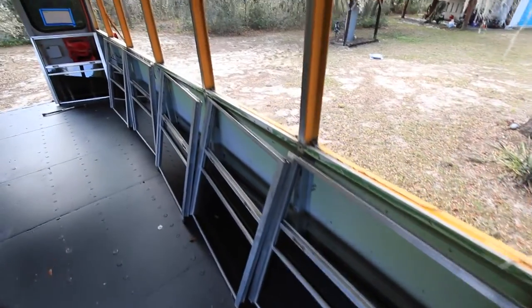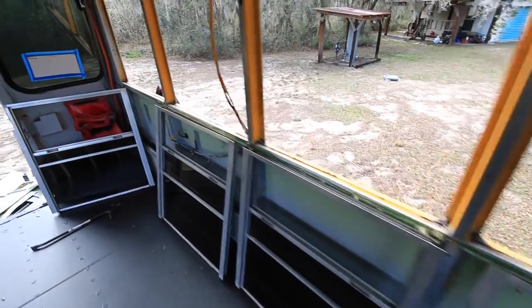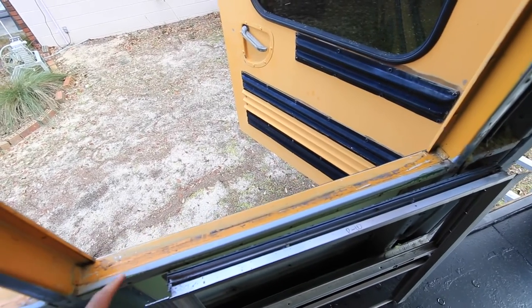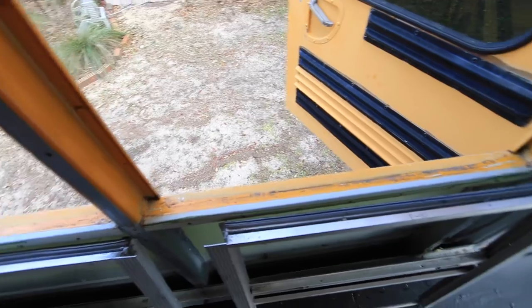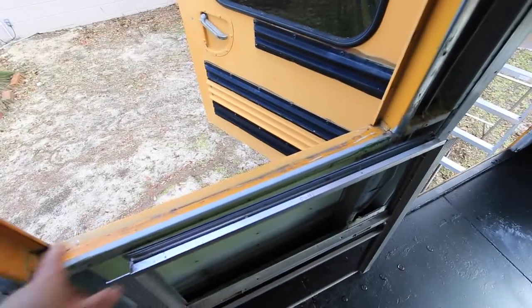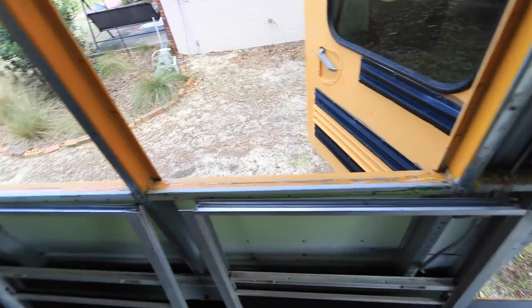While I ran and got the pressure washer, we've got all the windows out and my parents started tackling the window frames. Coming in here with a putty knife, scraping off all of the extra gunk and sealant from when the bus was originally made so that we can have a nice clean surface. We'll come back with mineral spirits and wipe this all down to get it really clean before we go in with the butyl tape and reseal it.